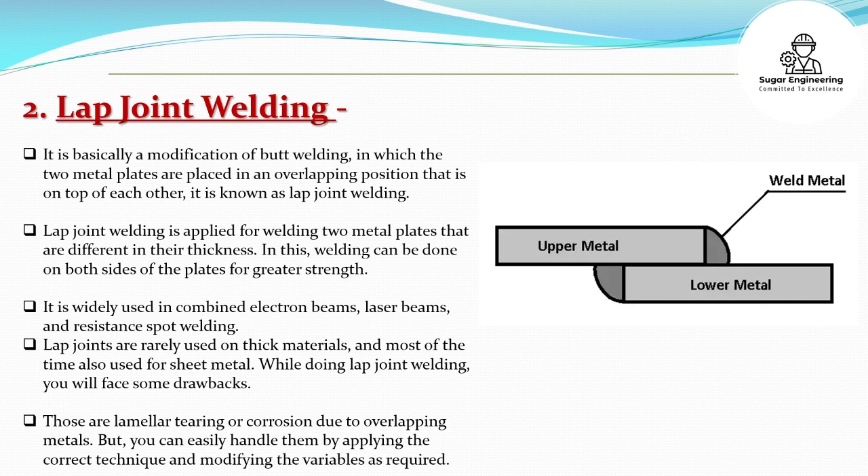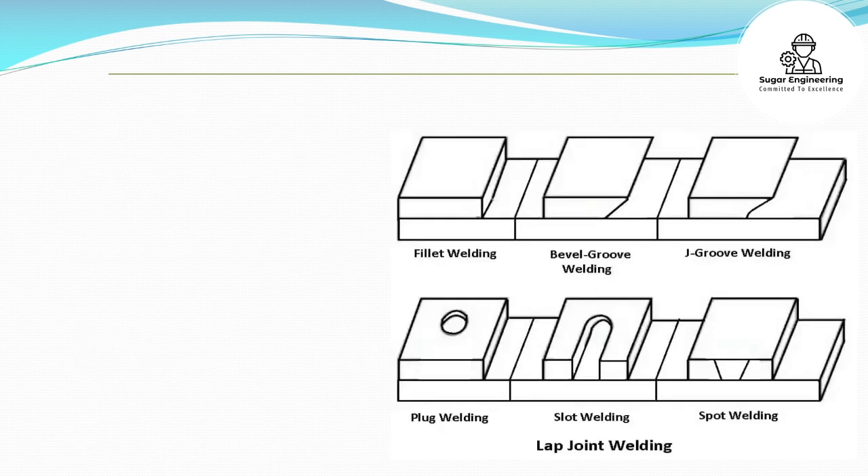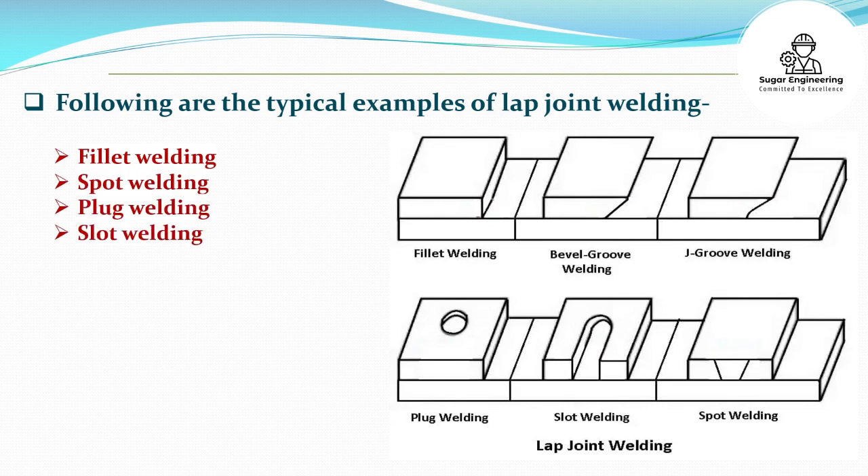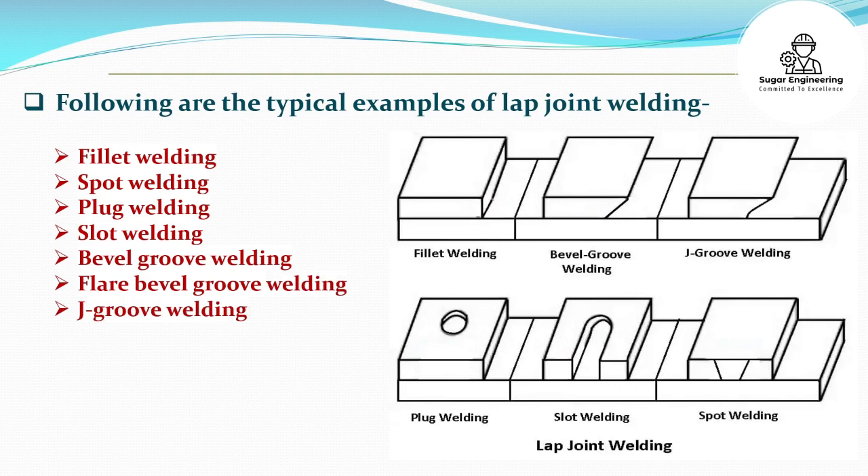While doing lap joint welding, you will face some drawbacks. Those are lamellar tearing or corrosion due to overlapping metals. But you can easily handle them by applying the correct technique and modifying the variables as required. Following are the typical examples of lap joint welding: Fillet welding, Spot welding, Plug welding, Slot welding, Bevel groove welding, Flare bevel groove welding, and J-groove welding.